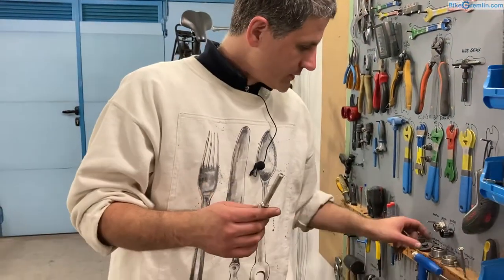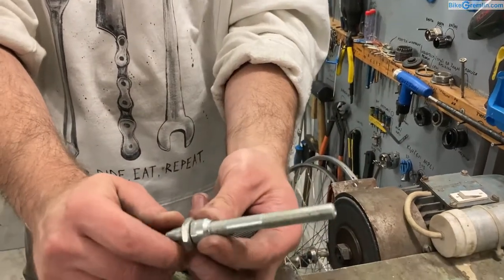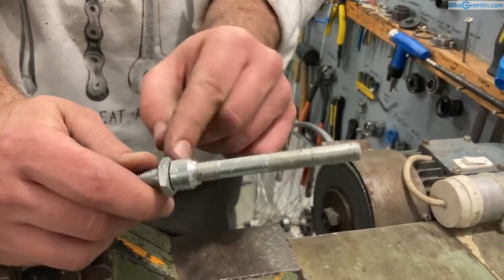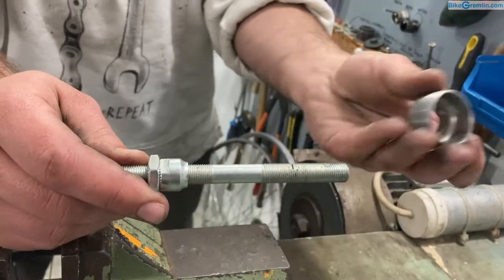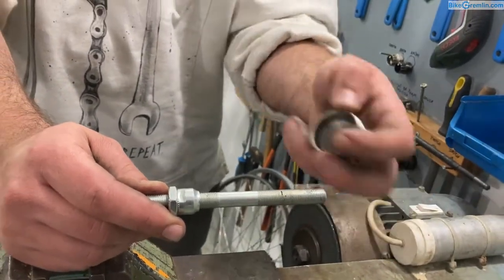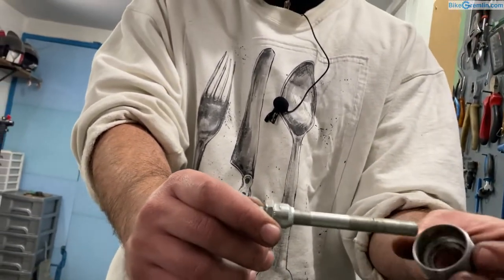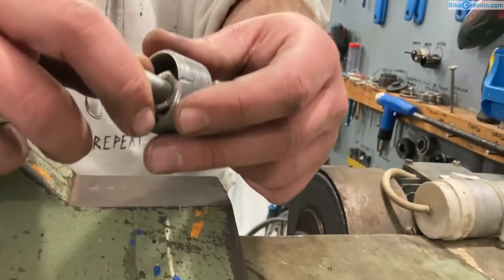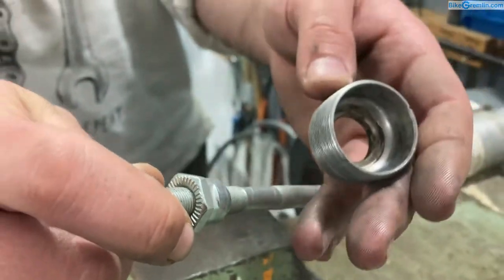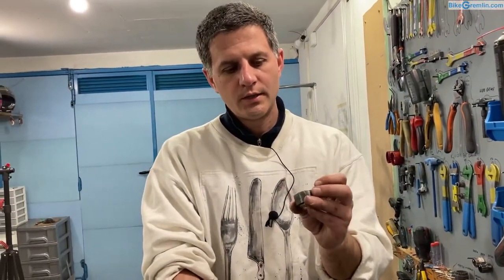And now for the cups and cones. Cup and cone bearings have an axle, and on that axle there is a cone — it is screwed on and held in place by a lock nut, so when they are tightened against each other it stays in place. The hub body itself contains the cup, and the bearing balls go inside between those two. And if the cup part that is on the hub gets damaged or pitted, the hub is toast.